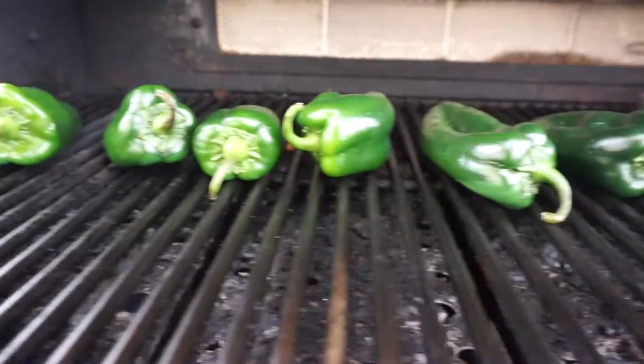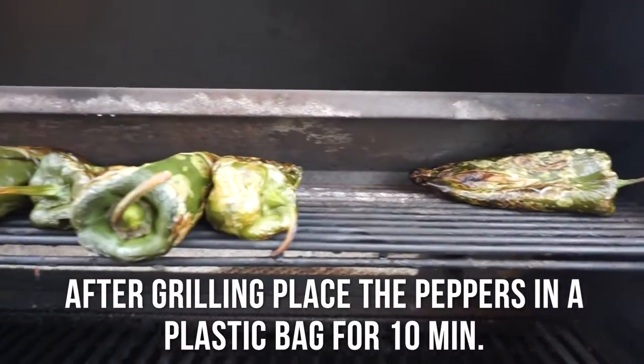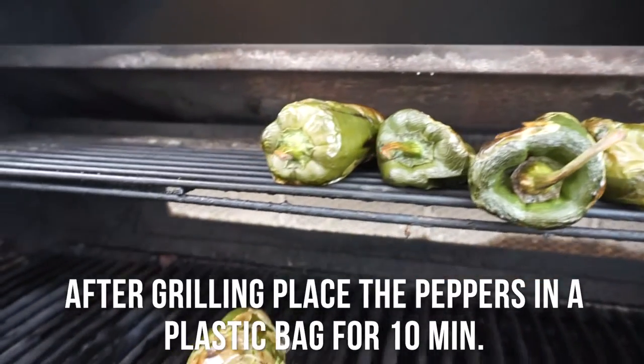Yo, what's up you guys, it's your boy Frankie El Tiburon and today we're gonna make chile rellenos. I'm out here at the grill to just toast these up. If you don't have a grill you can use a pan, but I just like the grill a lot better because it's faster and just cooks it up a lot better.